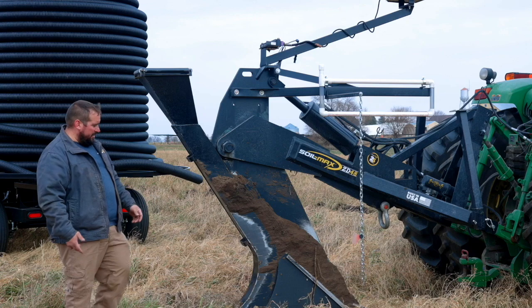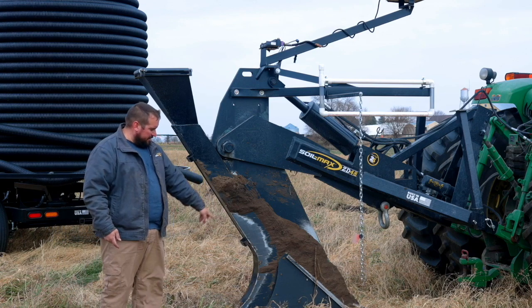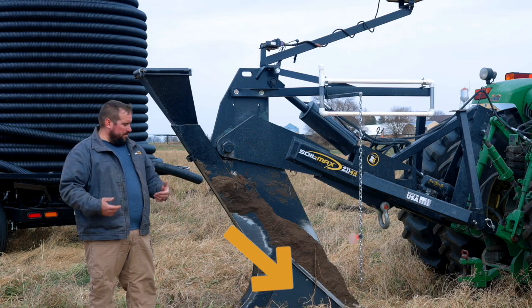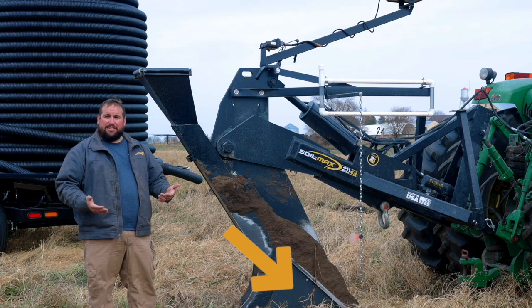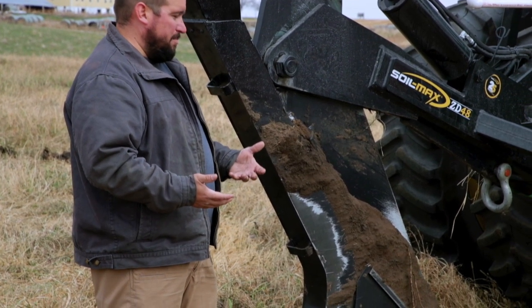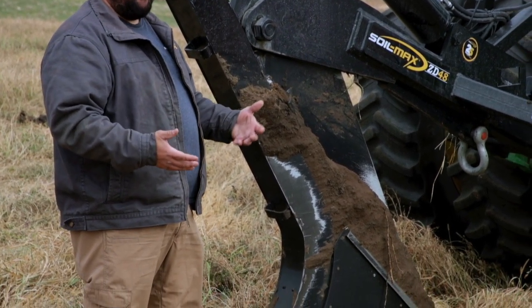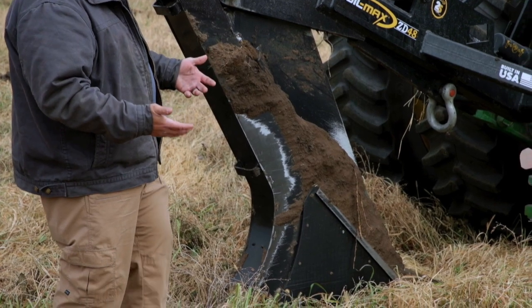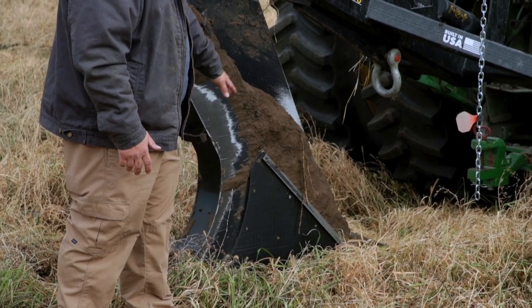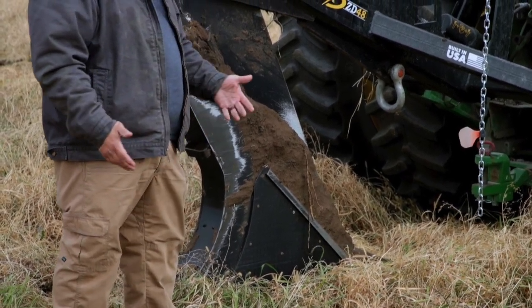Another example of us using poly is down here on the side panels. You'll see this triangle here that has no dirt stuck to it. We do that because it makes the plow pull easier — we're not getting a bunch of dirt stuck to the side of the plow making a bigger trench and making it pull harder than it needs to. Where we don't have poly, you can see we do have dirt stuck to it, but the majority of the plow that's in the ground doesn't, because of that poly.